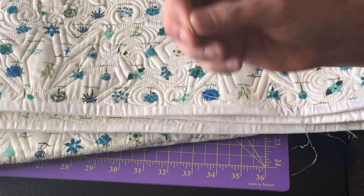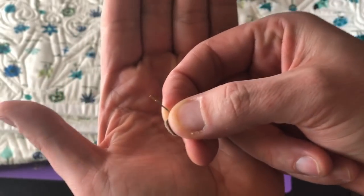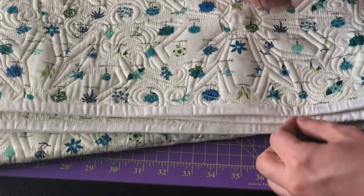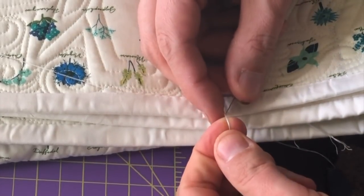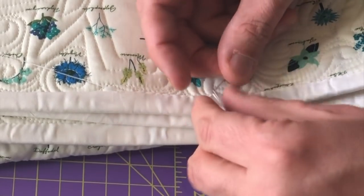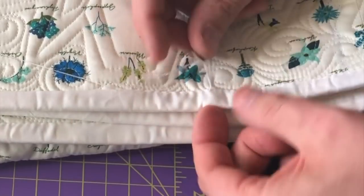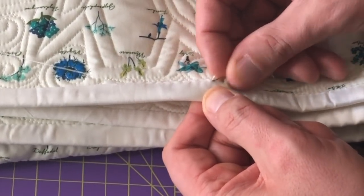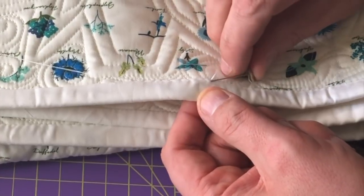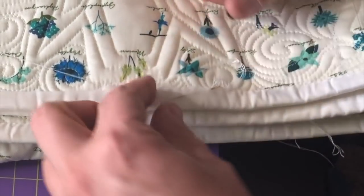Self-threading needles are the stuff. If you've never seen a self-threading needle — it looks like that with a prong on it — it is amazing. They need to be in your sewing room. I'm going to use a self-threading needle and I will be able to get all six right there. I missed one so I went back and did it. And then I'm going to hide this in the binding right where that knot is — go inside the binding right here and then pull out right here.